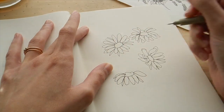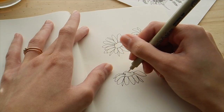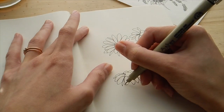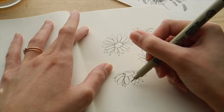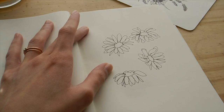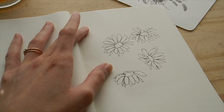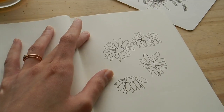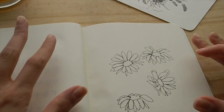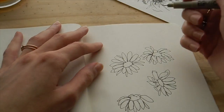Those little blobs at the top just imply that there are petals going behind the flower. You can fill in anywhere that needs a bit more, but if you look at a photo of a daisy, you really don't have perfect petals everywhere — especially if the flower has been bloomed and open for a very long time.